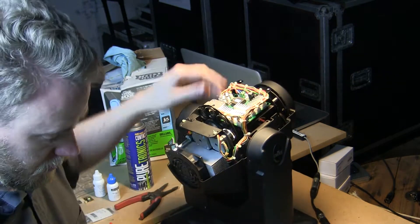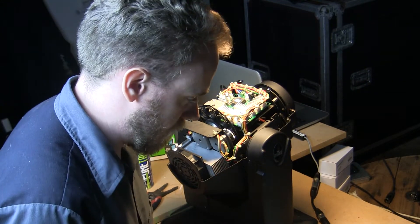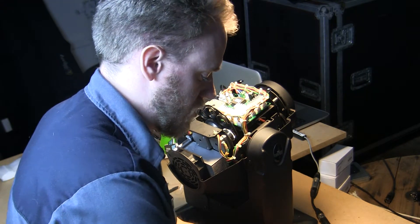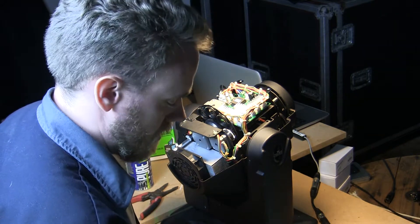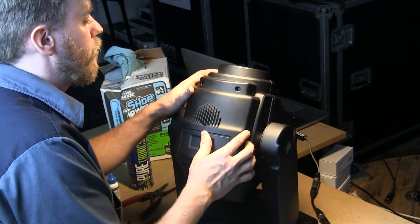I'm going to flip it around. And again, we're going to reinstall the other side. And again, you've got to be careful of those screws. You've got to be careful and make sure you don't lose any.